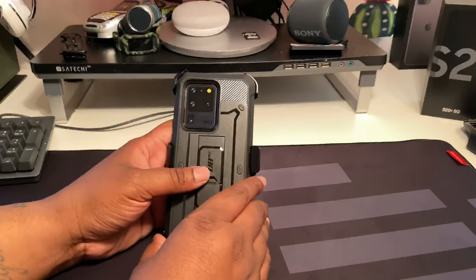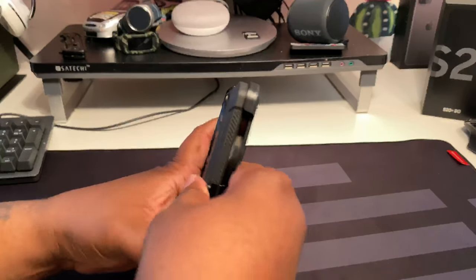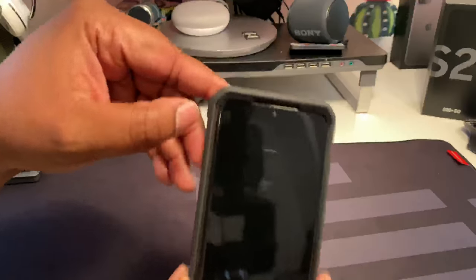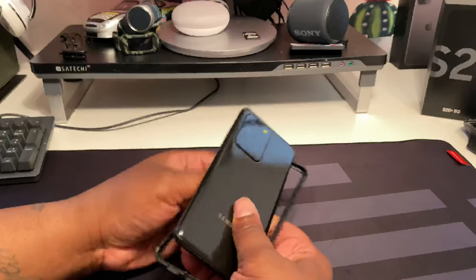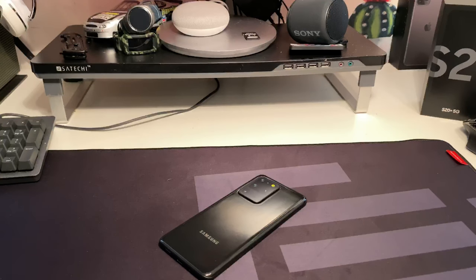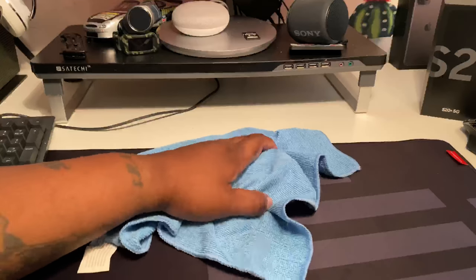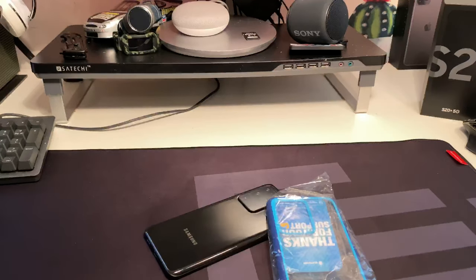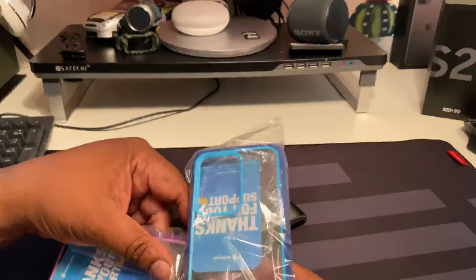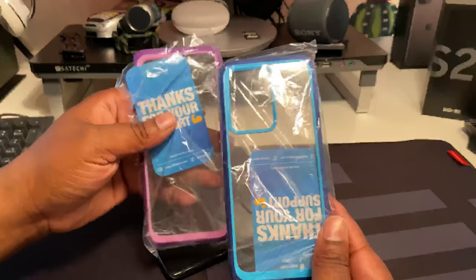We're gonna move on to the next case. Let me show y'all how easy it is to take it out - you can see the separation right here, it's gonna peel back and come right out of the frame. Moving on to the Unicorn Beetle Style. As you can see, we got just some nice clear cases right there.